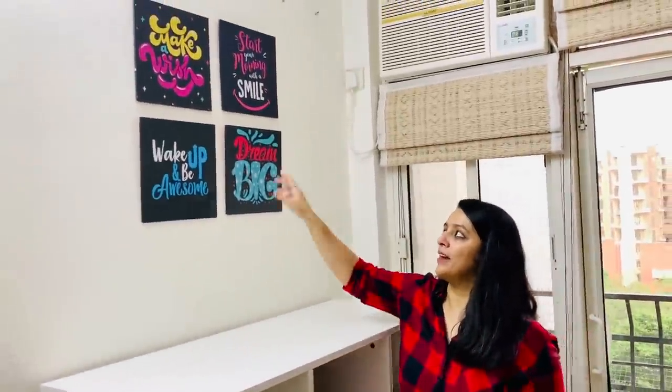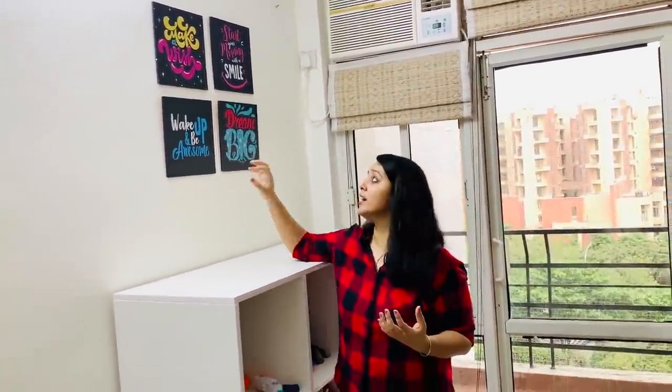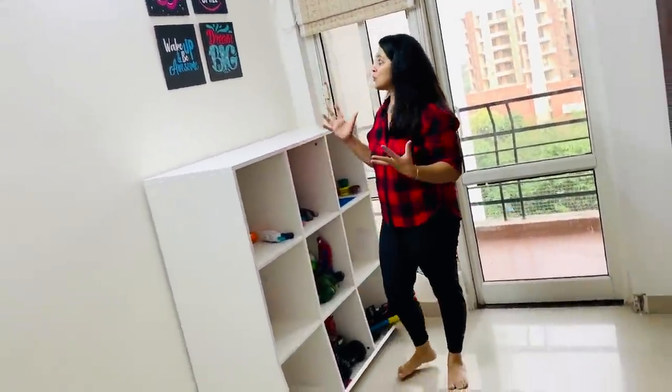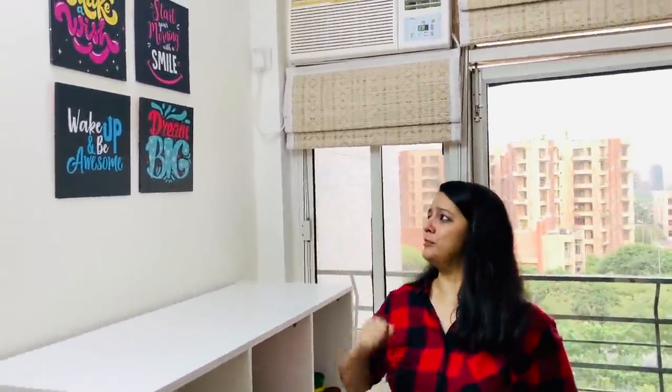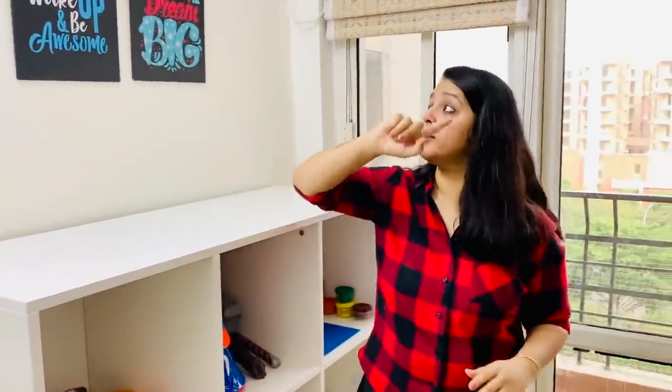The next thing is the wall art. Adding wall art gives life to a room — we ordered this online too. These are nice quotes that you want your child to read and know: 'Start your morning with a smile,' 'Wake up and be awesome,' 'Dream big and make a wish.' Kabir knows them by heart now. The quality is very good and it was easy to put up.